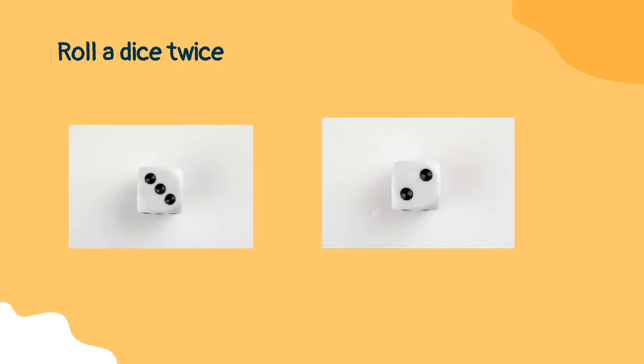Now roll the dice twice. The task of your child is to do the activity corresponding to the number that appears on the first roll, and repeat that same exercise for the number of times that appears on the second roll.